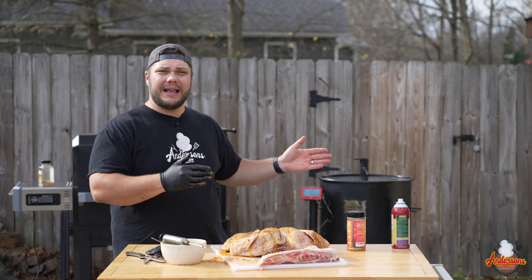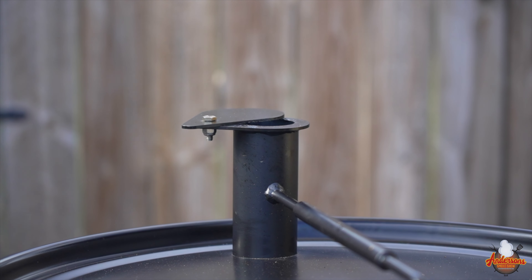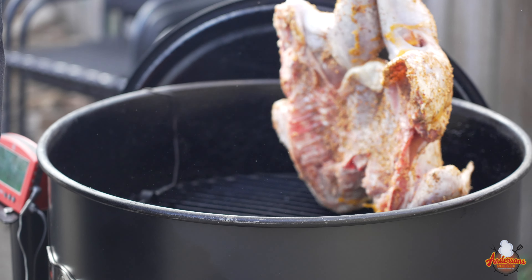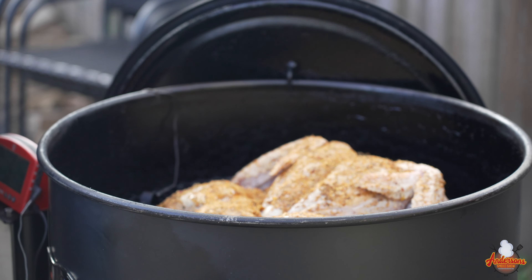Today I'm gonna be smoking this on my Gateway Drum, hitting it with about 325 to 350 degrees. Got it loaded up with some Jealous Devil lump charcoal and some apple wood chunks. Over here at the Gateway Drum, it's running about 340 degrees. We're gonna center this turkey right inside, giving it that nice spatchcock pose. If you missed any of the seasoning, now's a good time to add it. Because we're running a live fire, let's get this lid closed before things get out of control. We're running with an ambient air probe to monitor the temperature of the smoker, plus a probe in the breast to closely monitor the turkey's temperature. We want this to run to about 165 degrees.